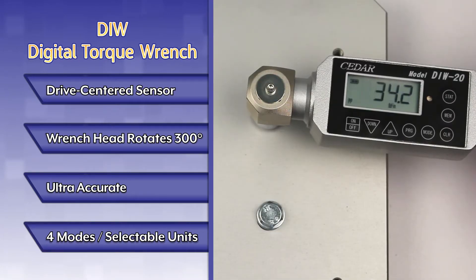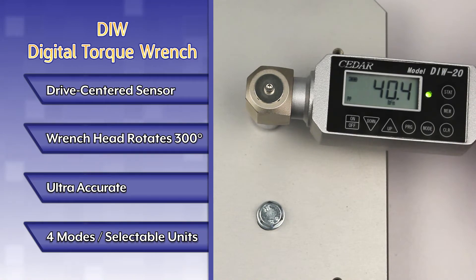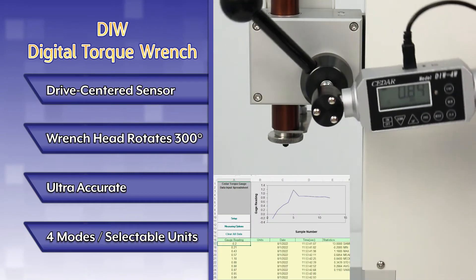Four operating modes include real-time, peak, peak-down, and continuous mode. Selectable units include inch-pounds, kilogram-force centimeters, newton-centimeters, and newton-meters.